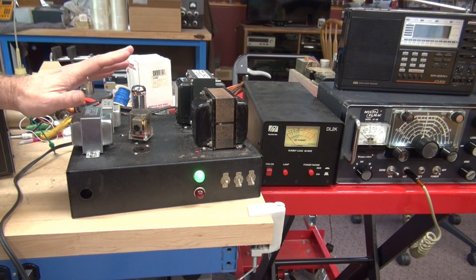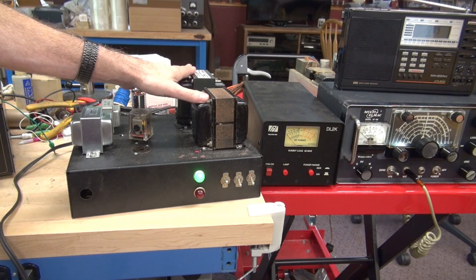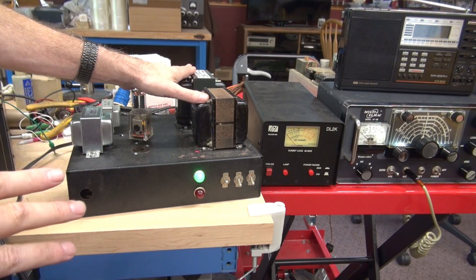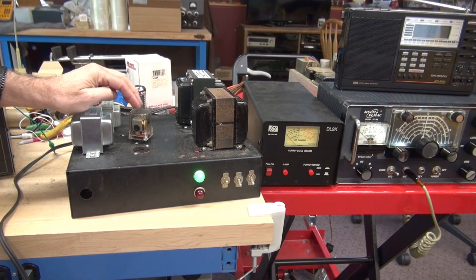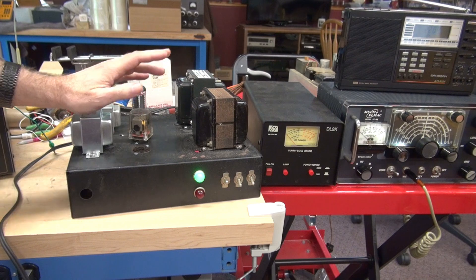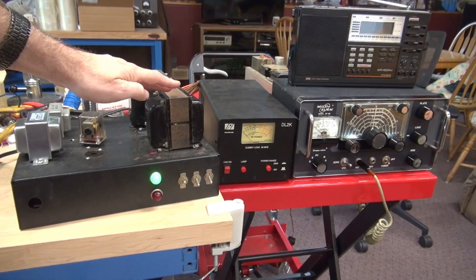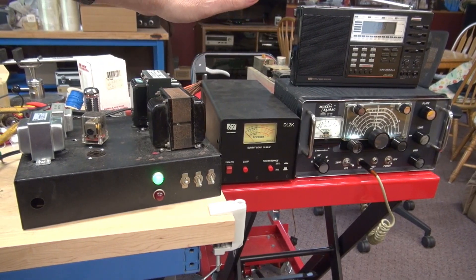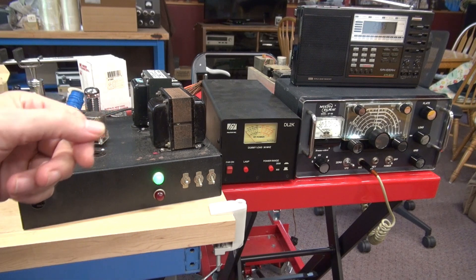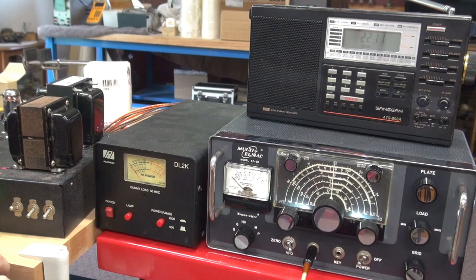Right now the power supply is fired up, and unlike the PS2 power supply, these transformers are actually on. We switch the high voltage using the push-to-talk relay. We've got it hooked up to the Multi-LMAC and you can see it's powered up. We've got our watt meter and a receiver to listen to the audio, so now we'll go ahead and fire this thing up and you can listen to the purity of the audio from the AF-68.